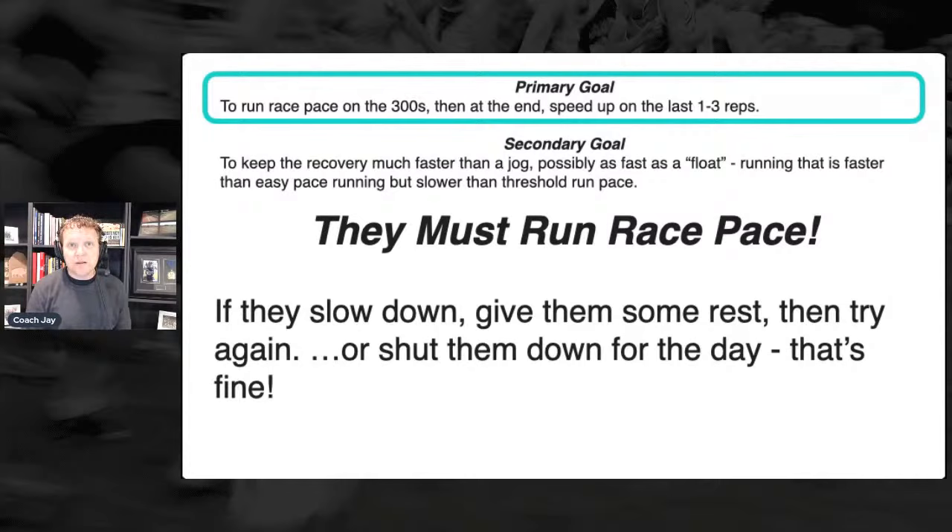A little nuance: if they slowed down the floats between reps eight, nine, and ten, that's still a great workout. In an ideal world all the floats stay honest — faster than jogging, really honest floats. But if the workout gets through rep seven and then for eight, nine, and ten they go fast, faster, fastest — meaning the tenth rep is the fastest — if the 200 float slowed down a little bit, that's fine. Not slowing down to a jog, but slowed down a little bit.